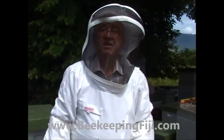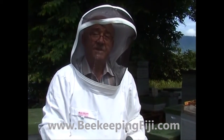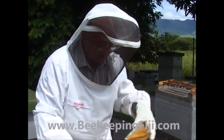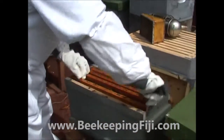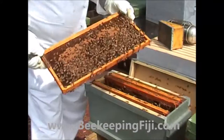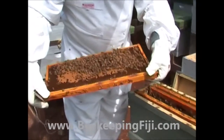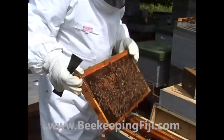What I want to discuss here is the making of a nucleus colony. This is called a nucleus colony because it's just in a small box — it can have four or five frames. What we've got here is four or five frames of bees and brood, but no queen. This hive is basically a queenless hive of four frames of brood and bees.